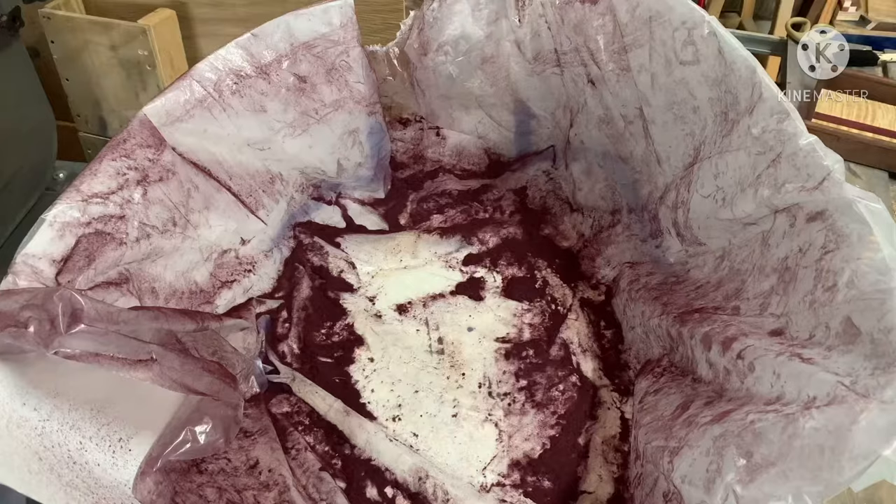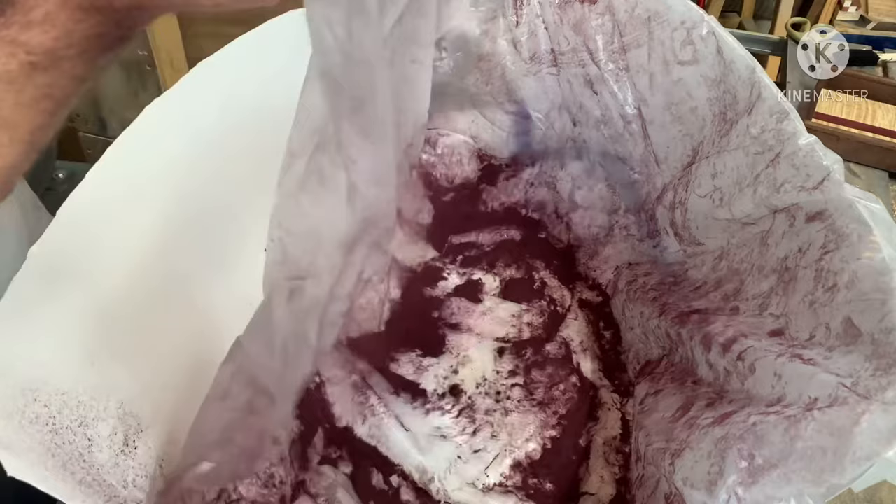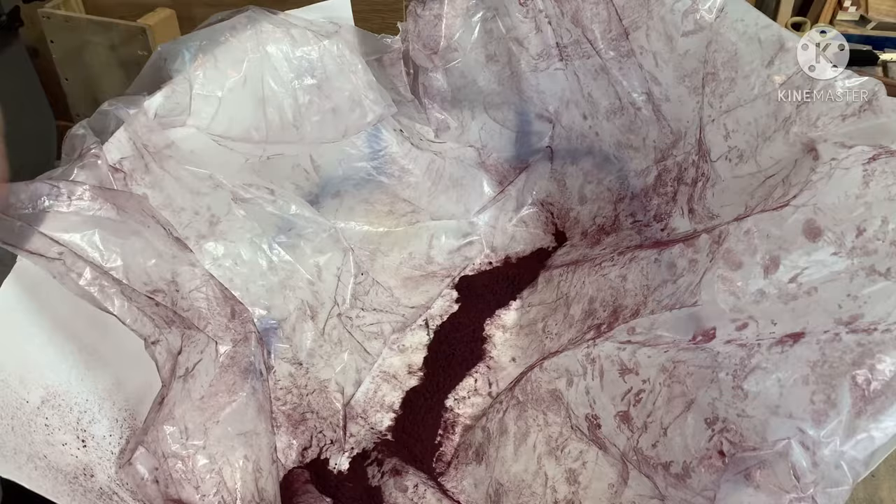Step number four: clean up and just shake everything towards the middle, then scoop it in. On the second day I wore a white shirt to show you how much mess this stuff makes — that's why you want to wear a respirator. This stuff goes everywhere and the particles are so tiny they're really hard to see. The white shirt really helps represent that. Make sure you wear your respirator.